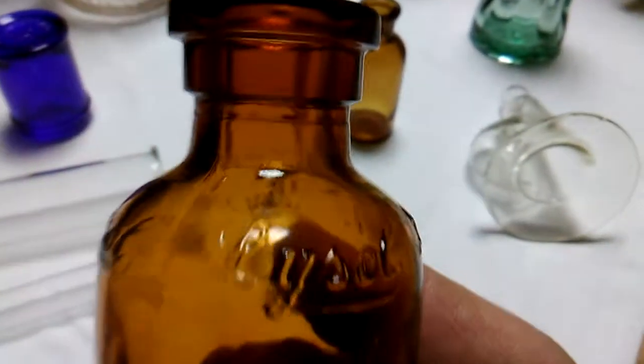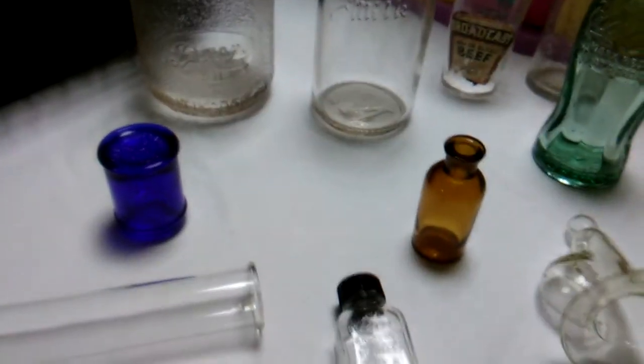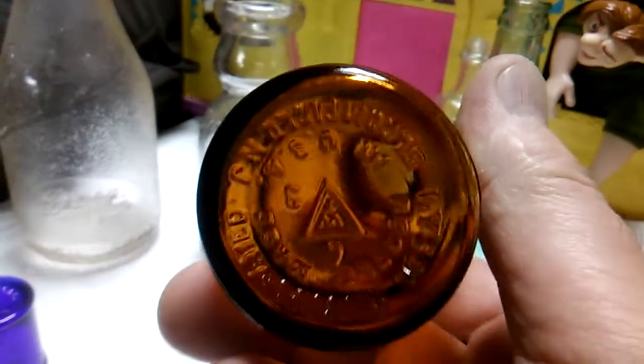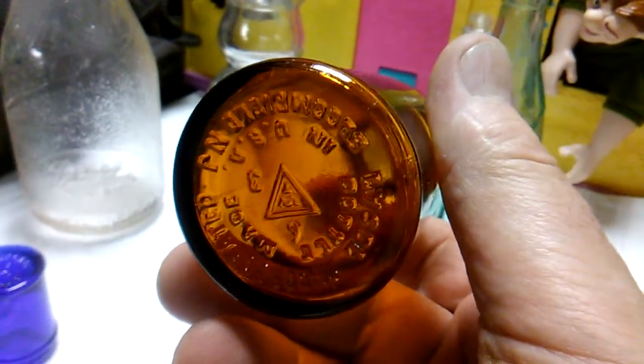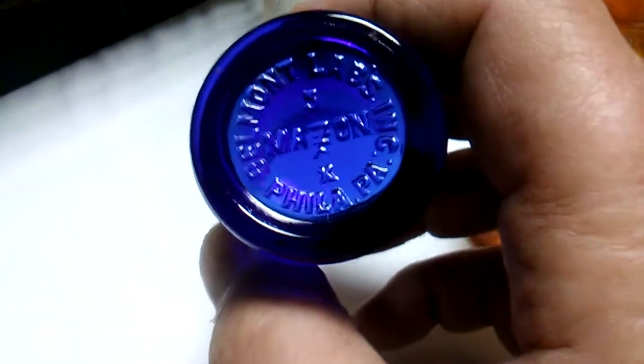I found another pretty cool Lysol bottle — nice Lysol cork top. It has 'Lysol' on the shoulder three or four times. It has a little bit of information about the company and 'Made in USA.' That's something I love to see — Made in USA. That's a cute little bottle.